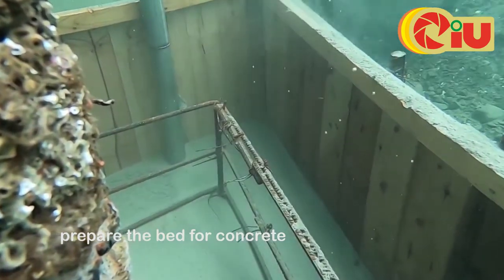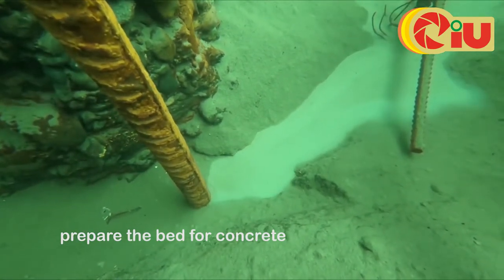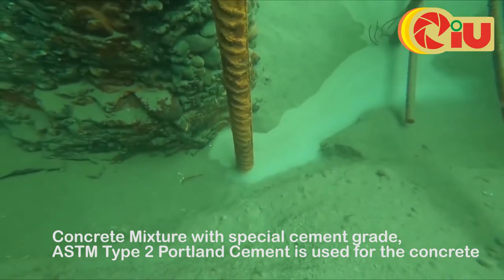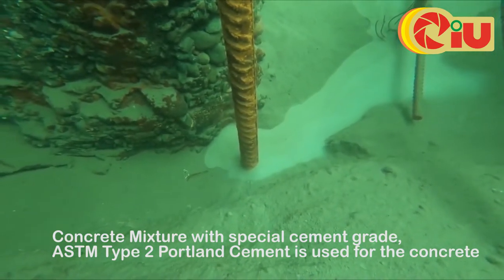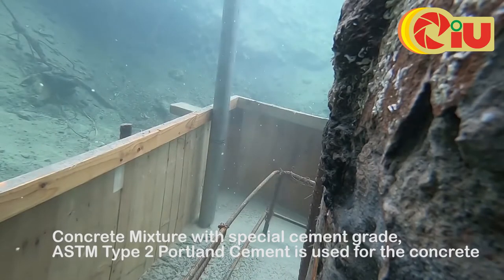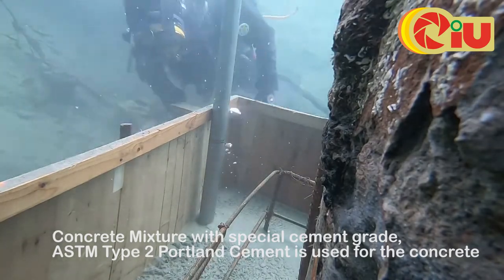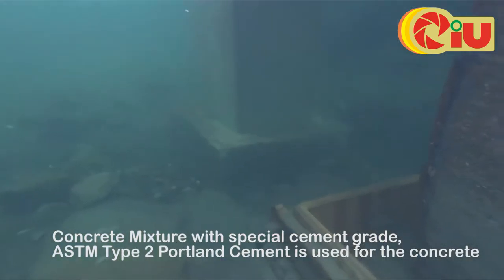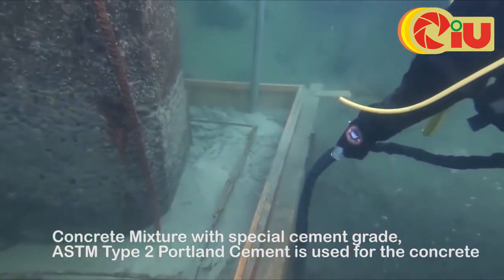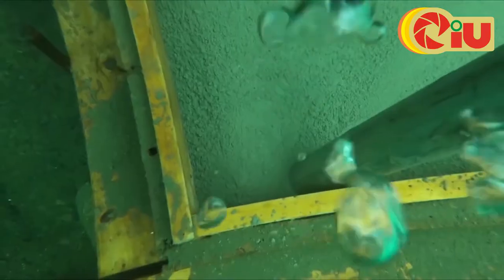Now the bed is ready for the concrete. A concrete mixture with a special cement is to be inserted into the water, which does not mix with the water. The cement is called ASTM grade Type 2 Portland cement, which is mixed to be used in the water bed.